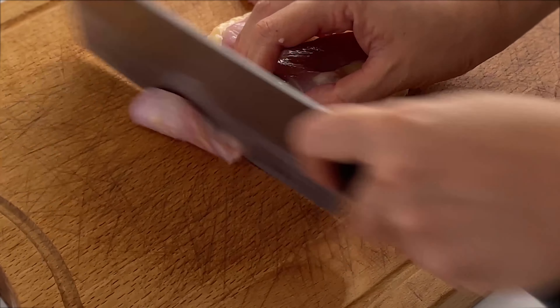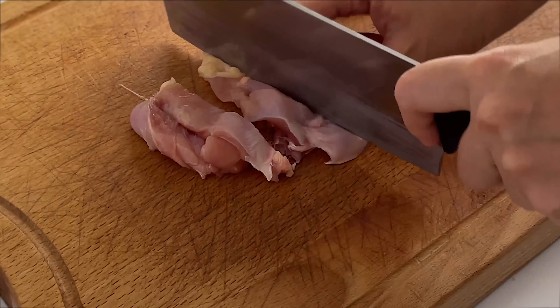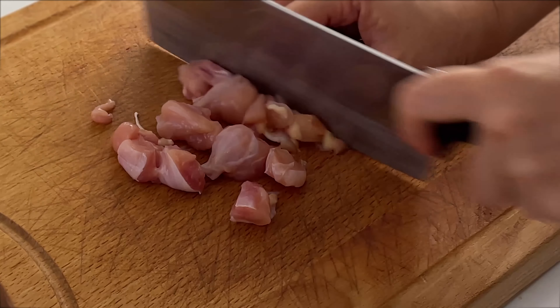Here I have 400 grams of skinless chicken meat. You can use the thigh or breast. Cut into cubes and set aside.